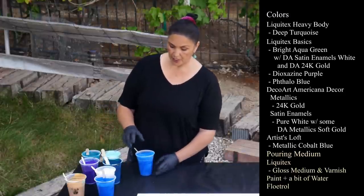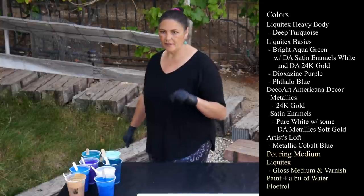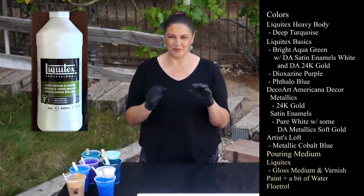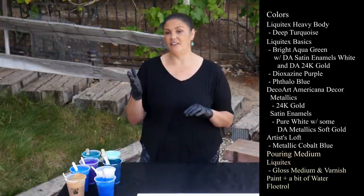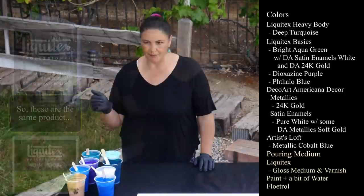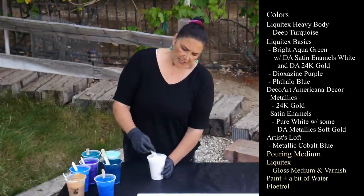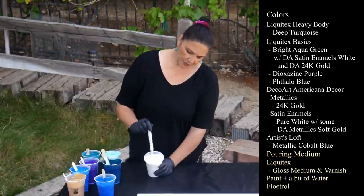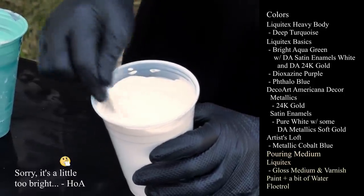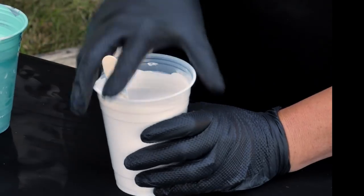My paint is all mixed with Liquitex Gloss Medium and Varnish and Floatrol and the paint and some water. Several of you are asking me about how I add the varnish to the pouring medium and I don't — it comes already mixed up, Liquitex Gloss Medium and Varnish. Somebody mentioned they've changed the name to just Gloss Medium. So I'm not adding any additional varnish; it's already in there. Next one is DecoArt Americana Decor Satin Enamels in Pure White and to this I have added just a tiny bit of DecoArt Americana Decor Metallics in their soft gold. So it's a very pretty kind of honey colored — it's not pure white anymore, it's got a bit of gold in it.